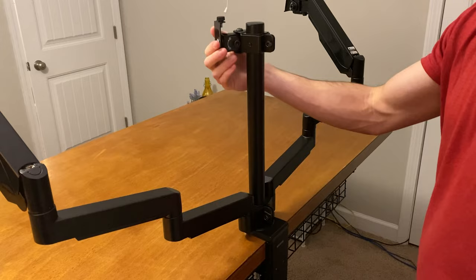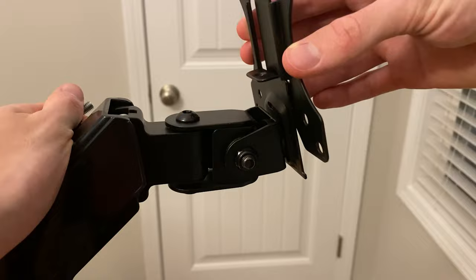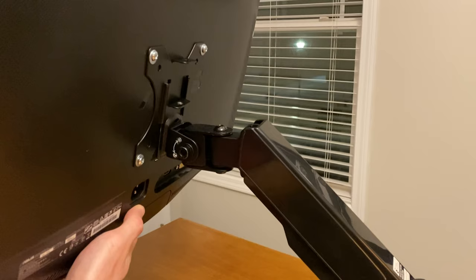Inside you'll find three VESA mounts and these slide right onto the monitor arm itself, then you just tighten things up with a thumb screw. These mount right onto the back of your monitors with four screws and all of this hardware is included. Most people won't be removing their monitor much but I do love this design as it makes it really easy to disconnect.